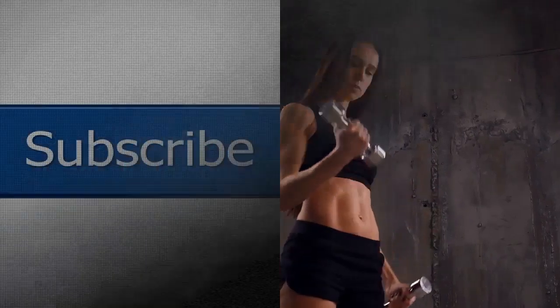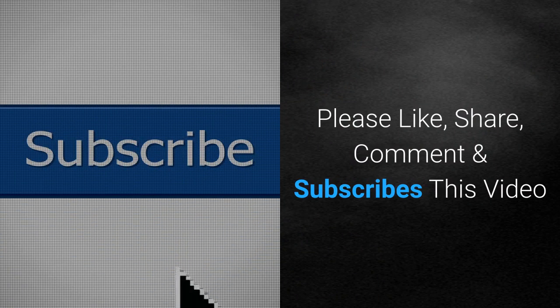3-Day Full Body Dumbbell Workout. Please like, share, comment and subscribe to this video.